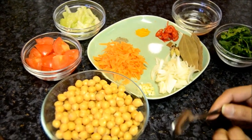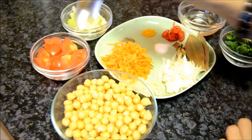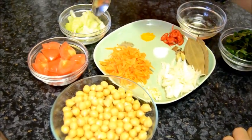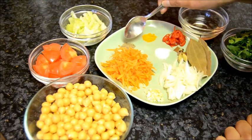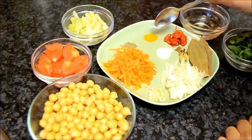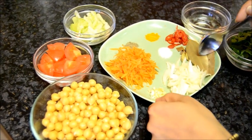Hello, welcome to Mother's Prison. Today I'm going to make chickpea soup. To make chickpea soup I will need: boiled chickpeas, chopped tomato, chopped celery, grated carrot, a pinch of ground black pepper, turmeric powder, chopped red chili, and bay leaves.